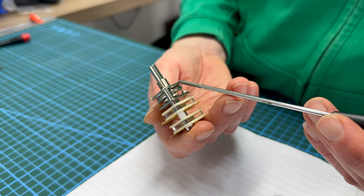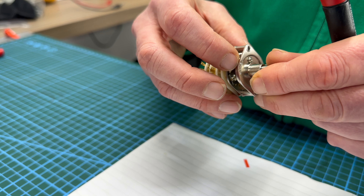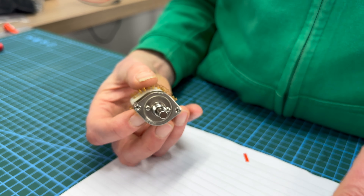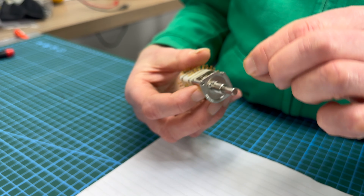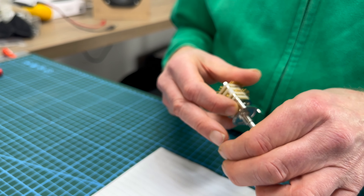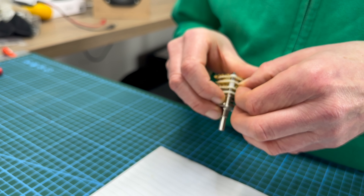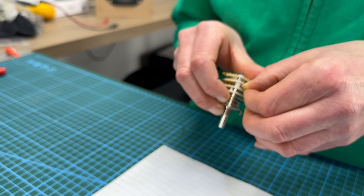You want to kind of keep that one there. So I'm going to put my finger there now. That's fallen off — brilliant. So let's pop it back. Let's get some pliers on it, give it a squeeze so it stays on.